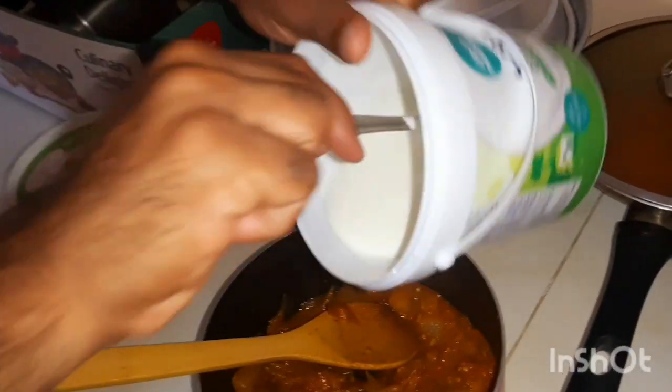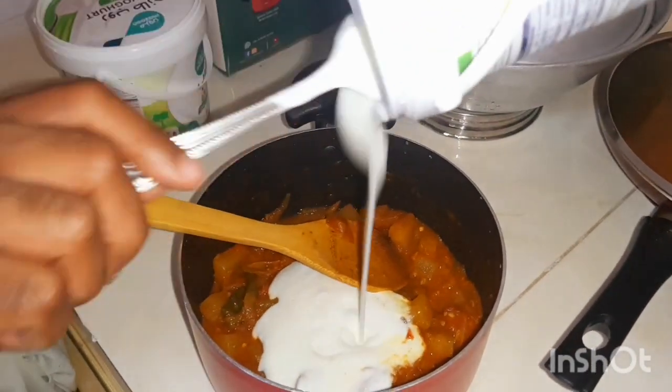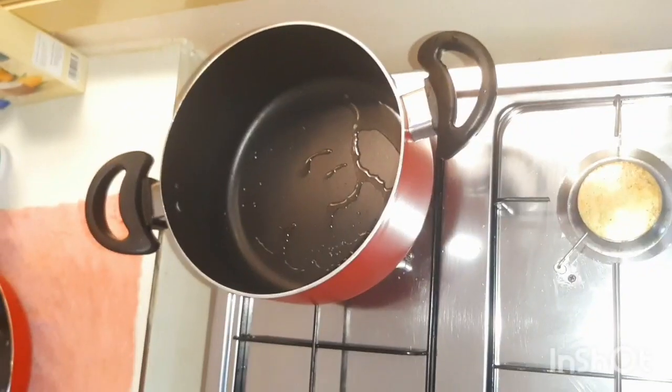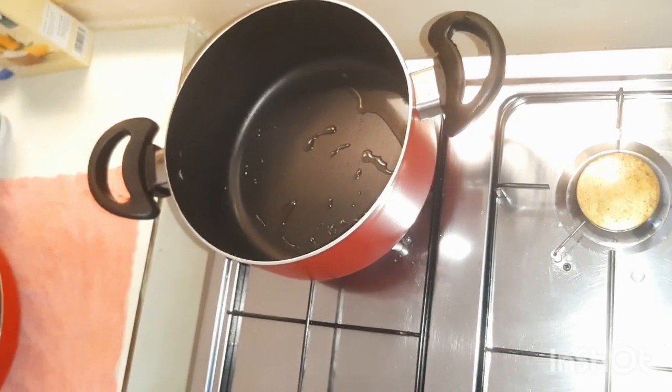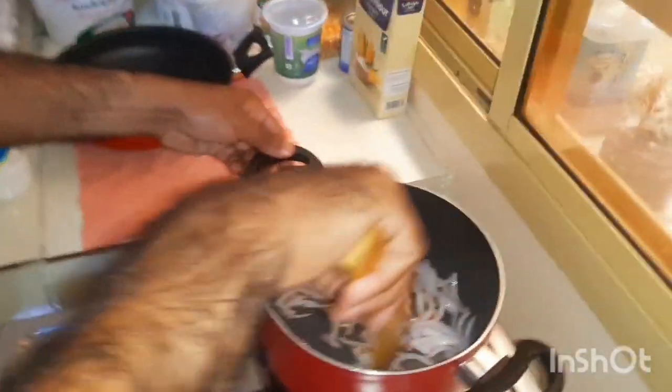I'm going to show you how I'm thinking about my food. I'm going to show you the food and how it's going to come together.